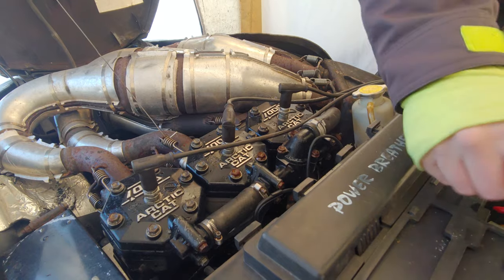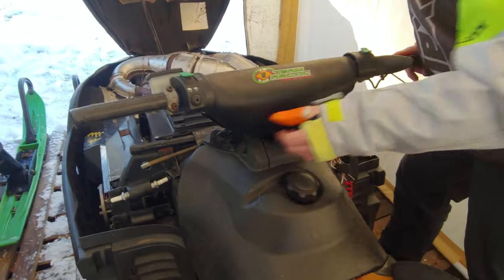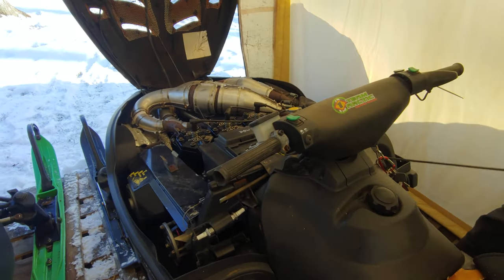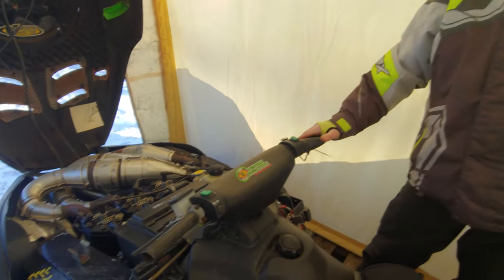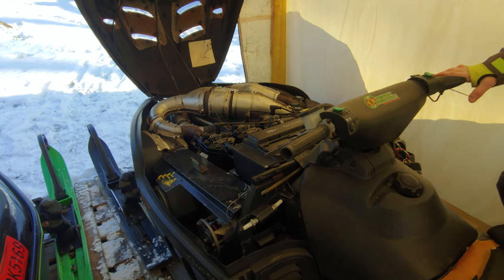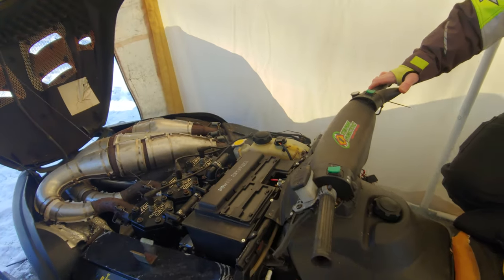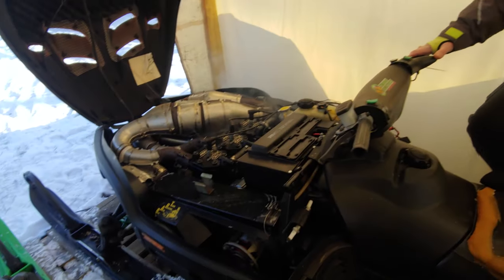Make sure your fuel's on, fuel valve, key, choke, and your emergency stop. That's how you do it, baby! Woo! I love this.